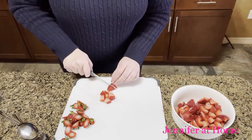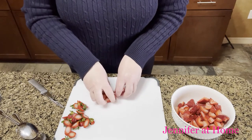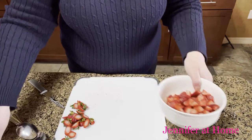This strawberry shortcake is so easy and so delicious. I cannot wait to show you just how easy it is to put it all together. Homemade strawberry shortcake is really so easy to make and so delicious when you make it yourself.